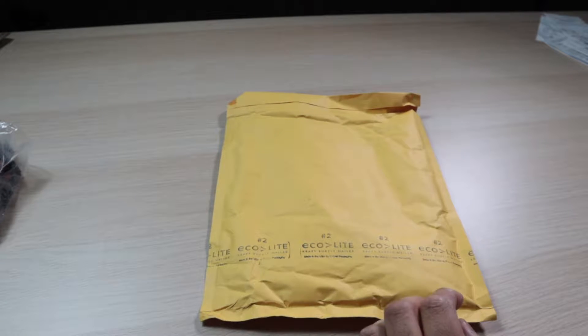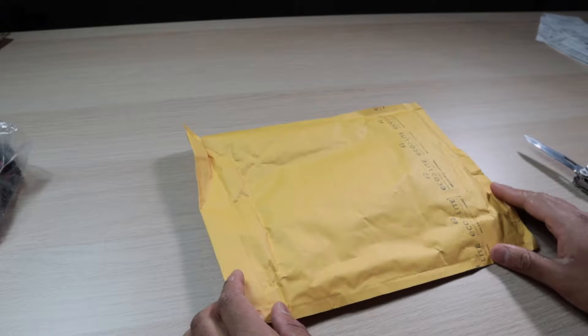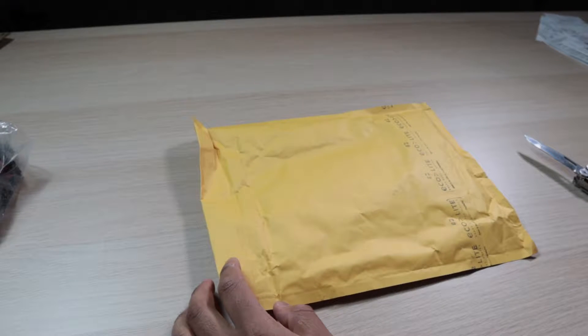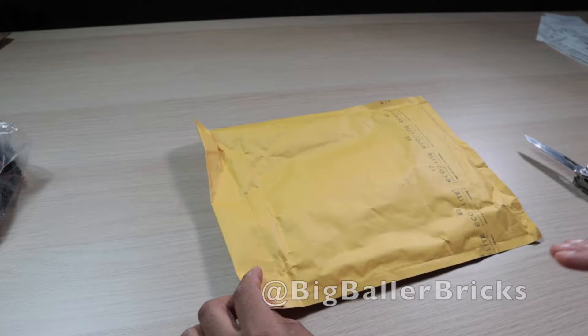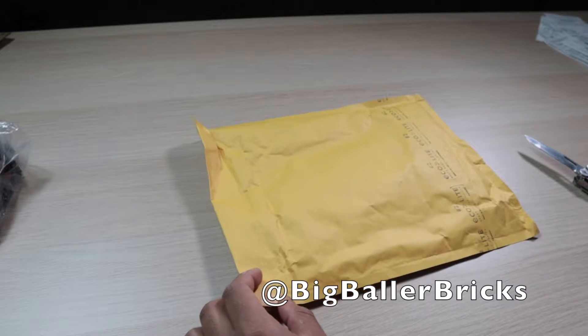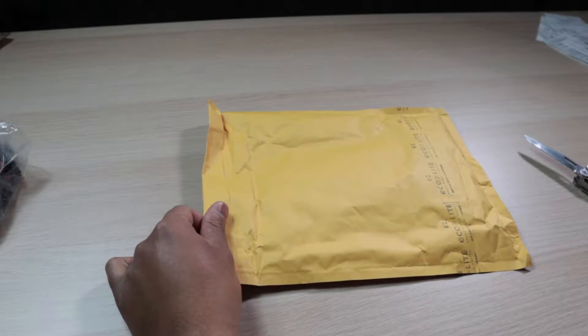What's up YouTube, so today we have another video and it's going to be another unboxing — but not just any unboxing. This is from another Instagram auction, and this person's name is Big Baller Bricks. I'll put all his information down below. He does auctions just like Maddie's Minifigures and Republic Bricks, and they do sponsor each other.